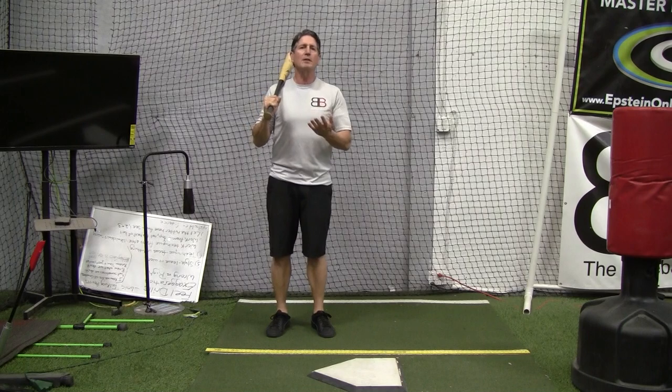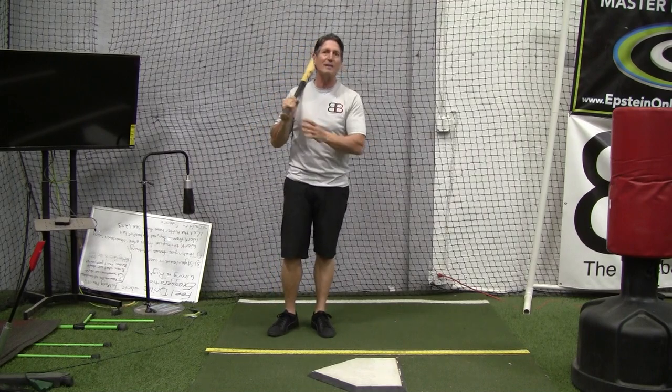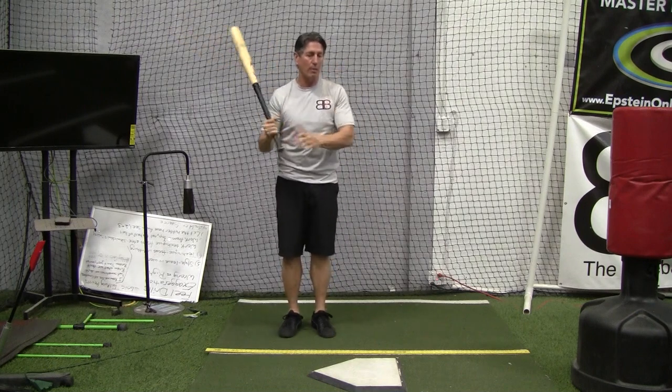The other adjustment they can make is what I refer to as either staying connected longer or not casting too soon, and that's getting the hands or the barrel away from the body.